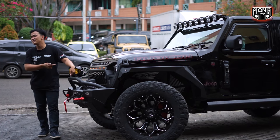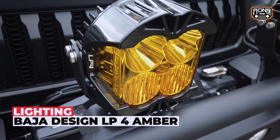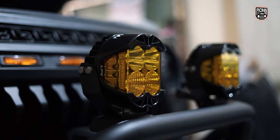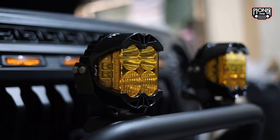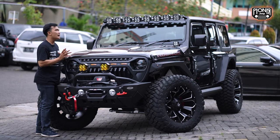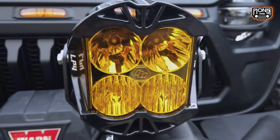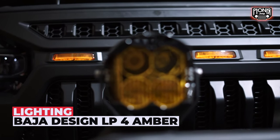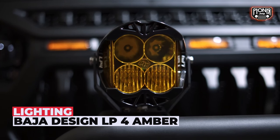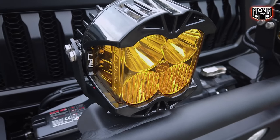Dan ada lampu juga dari Baja Designs. Ini termasuk zona 2 sebenarnya kalau di depan. Tapi untuk favorit dari Baja Designs sendiri, masih bisa buat dipasang di bagian pilar. Karena menurut saya, LP4 ini nggak terlalu gede, nggak terlalu kecil juga, jadi sedang-sedang aja. Nanti kita ke atas. Kita lihat dari looks-nya dulu, kita nikmati. Looks-nya bener-bener, dari depan tuh orang udah ngeliat, Mr. Black udah tahu.